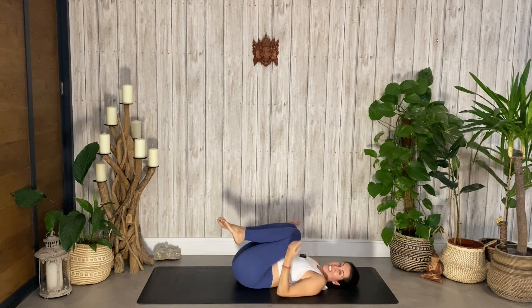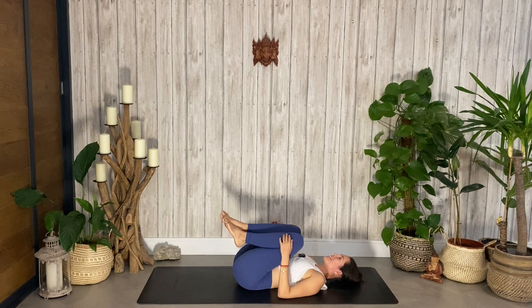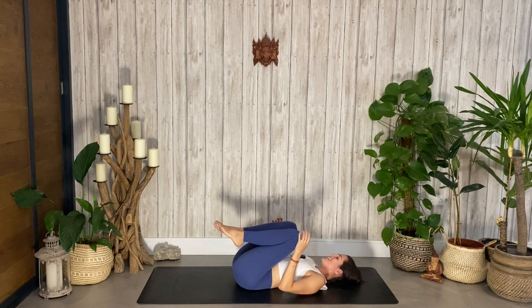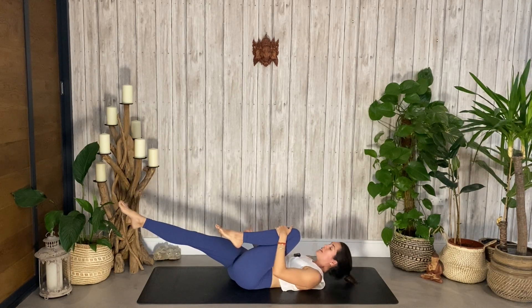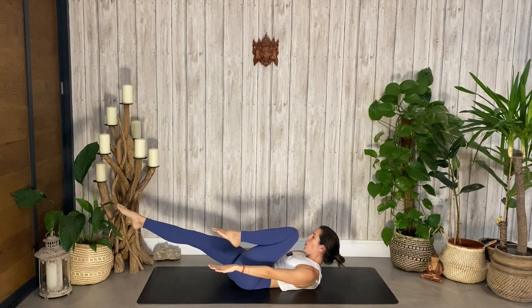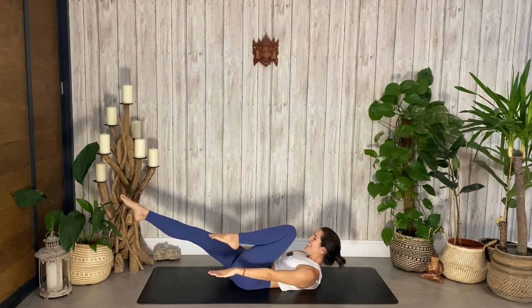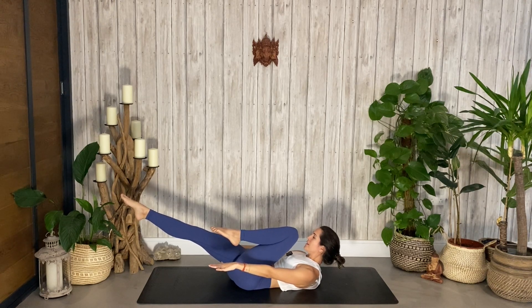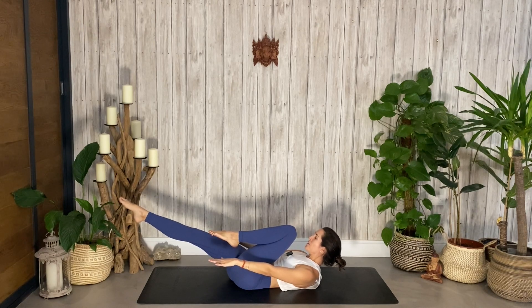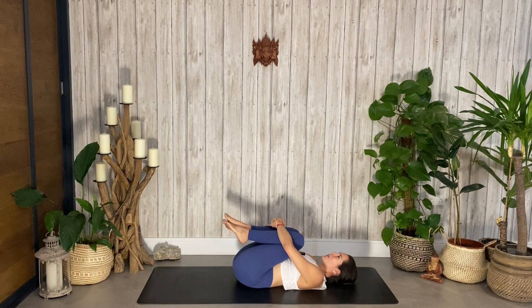The nice thing is we're on our back — we haven't even turned around, so it feels a little easier even though it's still work. Keep the left knee in, right leg goes long, chin lifts up, nose to knee, hands by your sides, and we hold here for ten — keep pulling the belly down — for nine, eight, seven, six, five, four, three, two, and one. Bring it back.